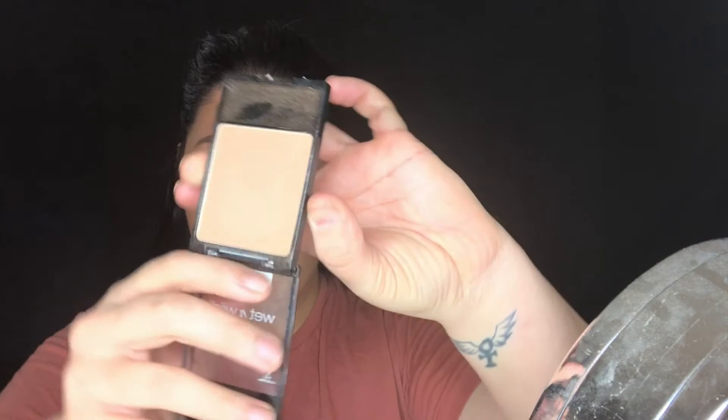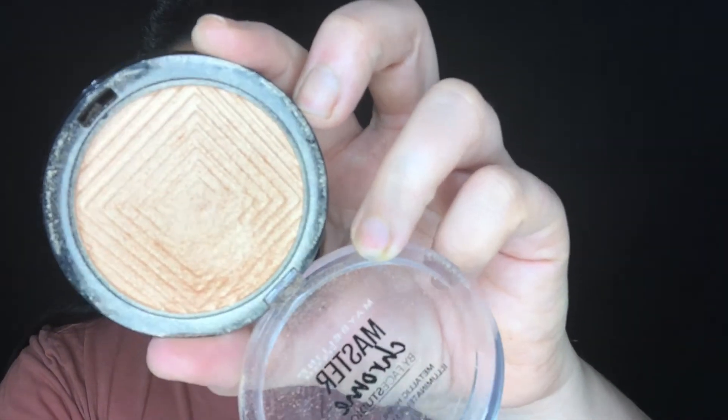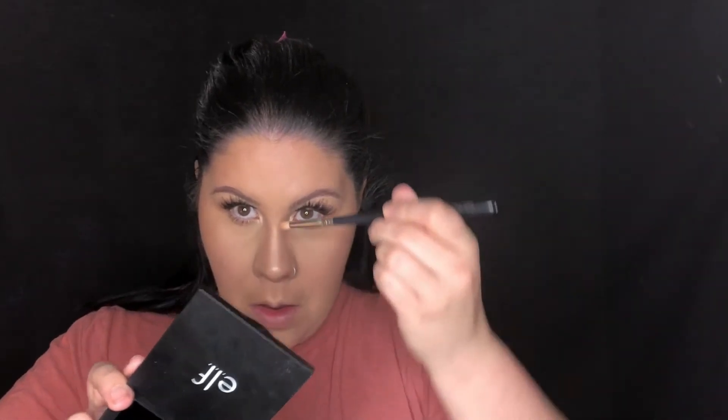Next I'm going in with this beautiful Wet and Wild blush in the shade Rose Champagne. And for highlight I'm using the Maybelline Molten Gold highlighter — you guys, this is by far the best drugstore highlighter I've ever used. Look how stunning that is. I'm going on the top of my cheekbones and then using a pencil brush hitting the tip of my nose and blending that out, and going in with a little bit for the bridge of my nose. I'm using a fan brush because it really helps disperse it and blend it back onto my contour.